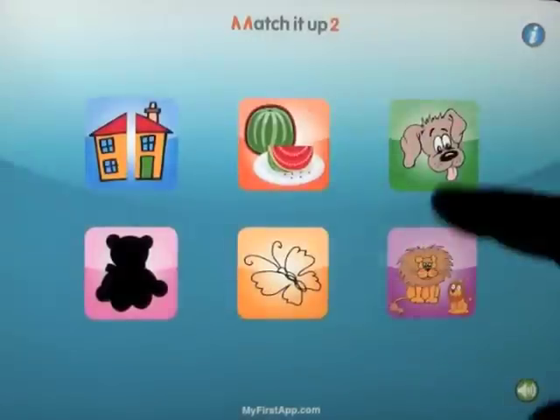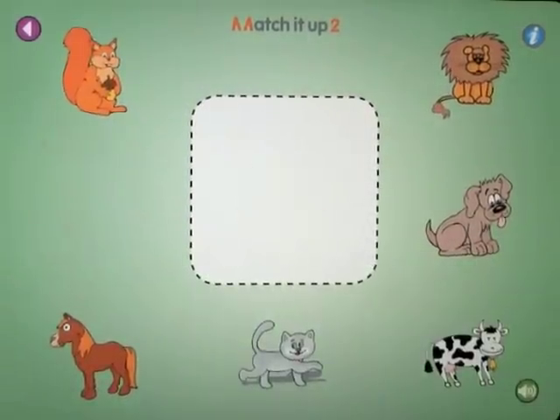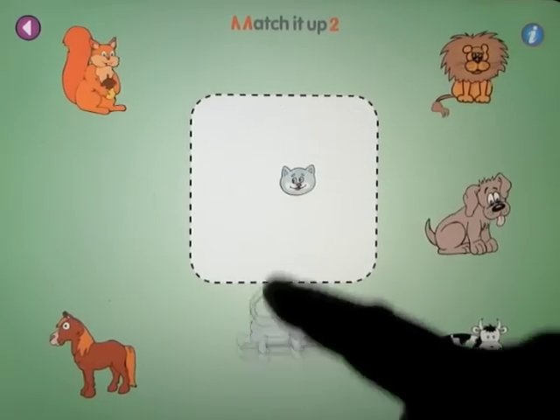Let's head back out and look at the animals. So the froggy goes with, hopefully, the frog. The cat goes with — got that one wrong — goes with the cat.